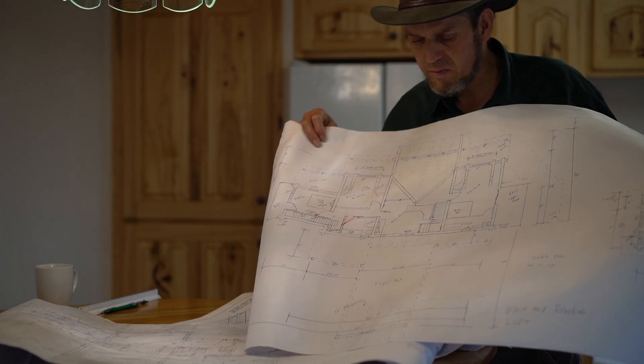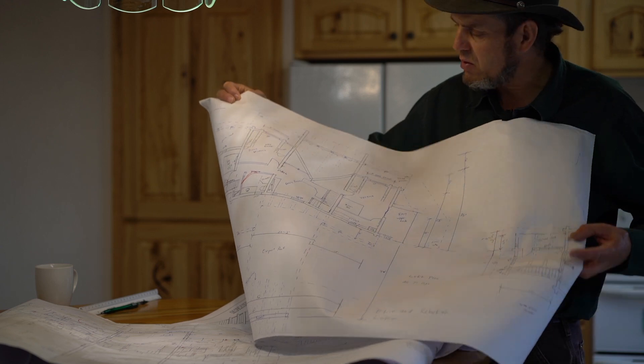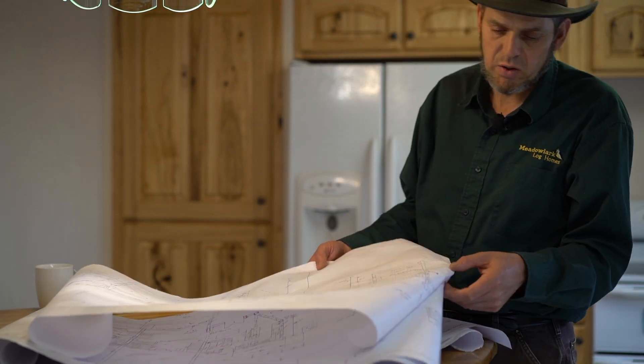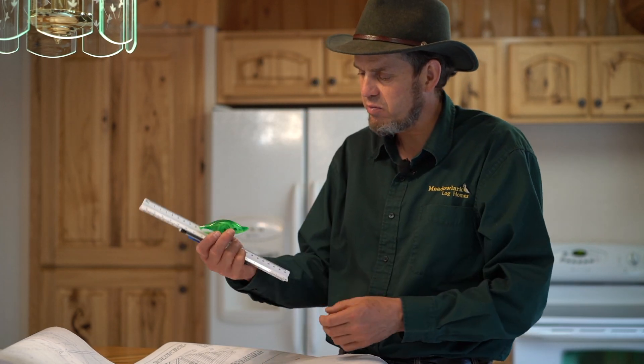So there you have it. These are some of the originals — anything with the white marking on them, like this paper ink, is going to be the original drawing. These are what we actually built with. Thank you for watching. That's the story of how I drew my plans with a ruler, a pen, a pencil with an eraser, and this liquid paper-ink eraser. If you get a house from Meadowlark Log Homes, I probably won't draw it — it'll be drawn by our professional nephew draftsman. But for myself I had a lot of time on my hands, so I decided to draw it myself, and it worked out great. Thanks for watching.